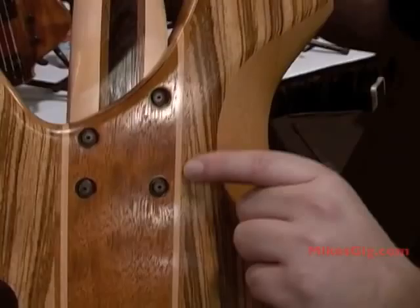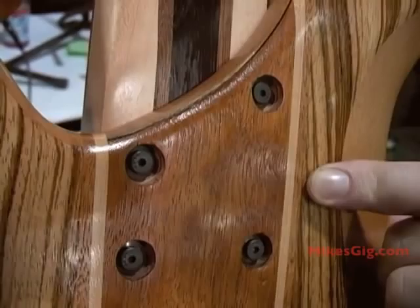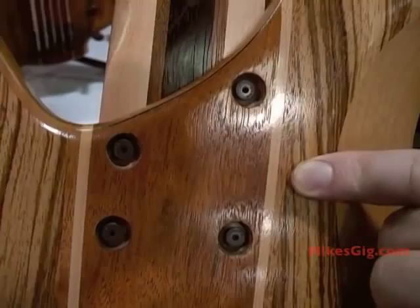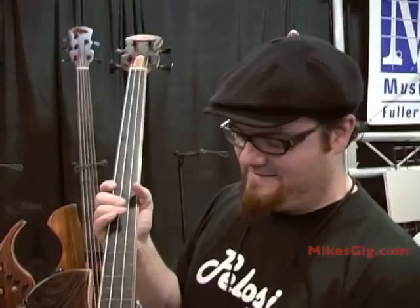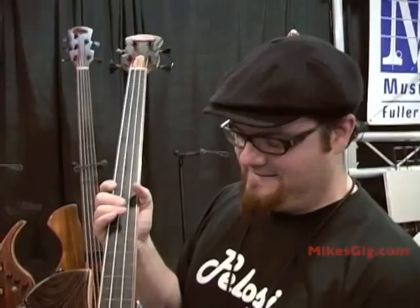The neck fastens with machine screws and brass inserts. The benefit of this is that the neck is bolt-on but remains very stiff in the pocket. I love Fender basses also, but I have guys who play Fenders come in and try to do neck bends and vibrato. I have to tell them I'm sorry, the neck is too strong to do that sort of stuff. But it works for my basses — it may not work for something else, but on these it does.